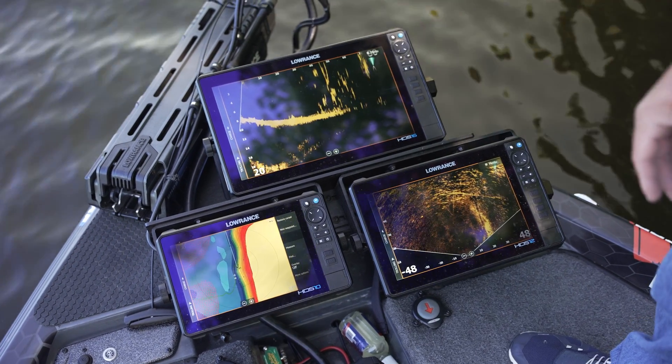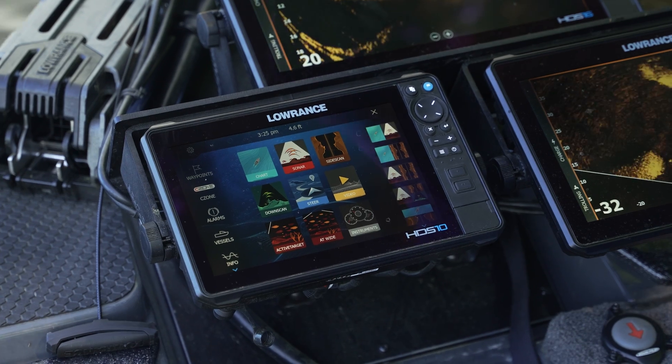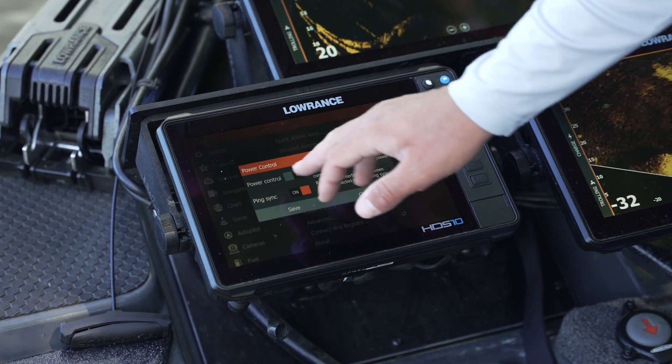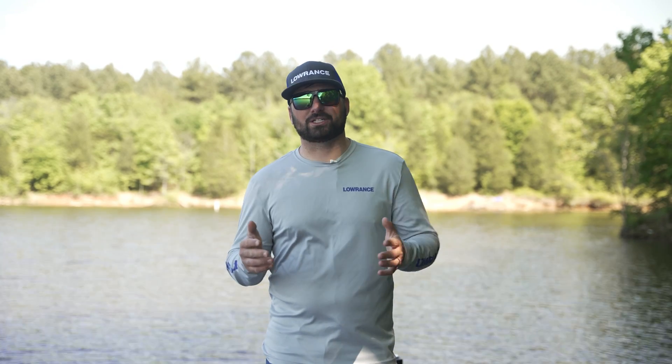We have an extremely clean image. On this HDS 10 Pro we have the HDI transducer from the Ghost trolling motor plugged in. We're going to go to Settings, Power Control, and make sure our ping sync feature is turned on. For more information on how to rig your boat correctly to enable ping sync, please review the installation manual that comes with your Active Target 2 transducer.